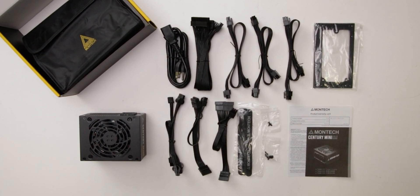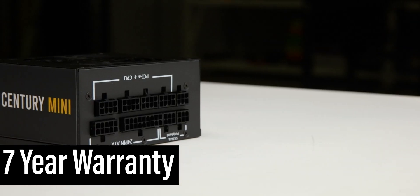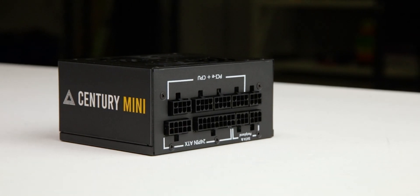The Century Mini 750 Gold is accompanied by the accessories as shown and supported by a 7-year warranty. This warranty period is as expected for a power supply of this class.